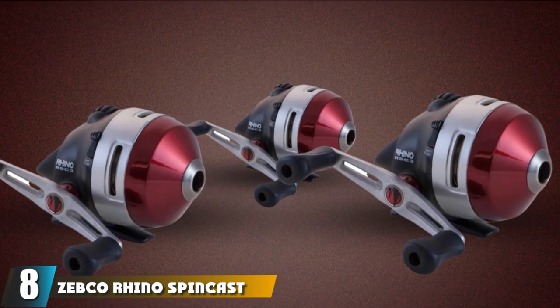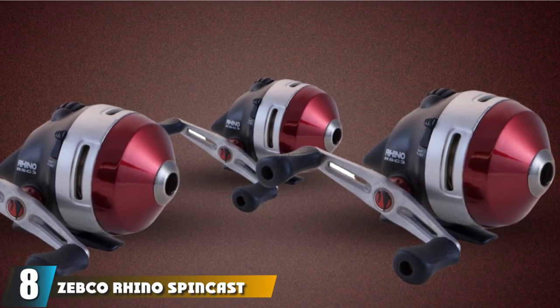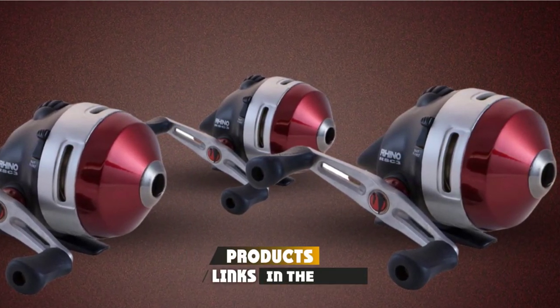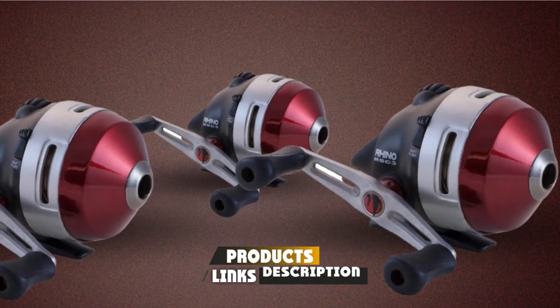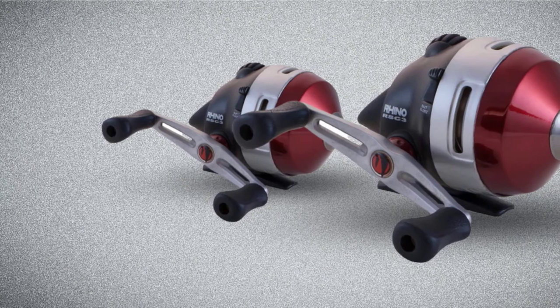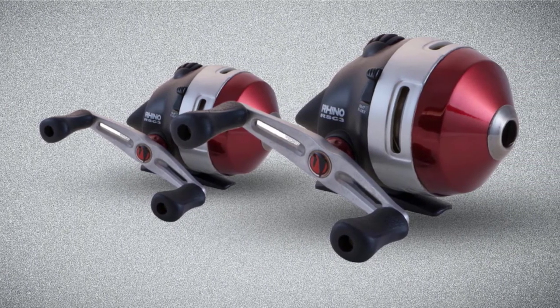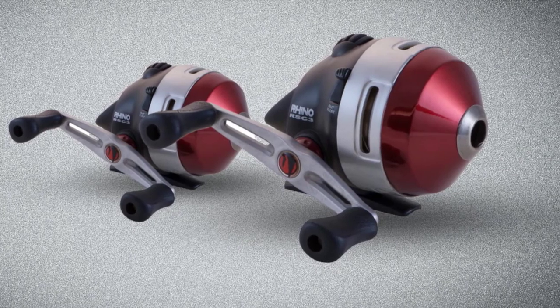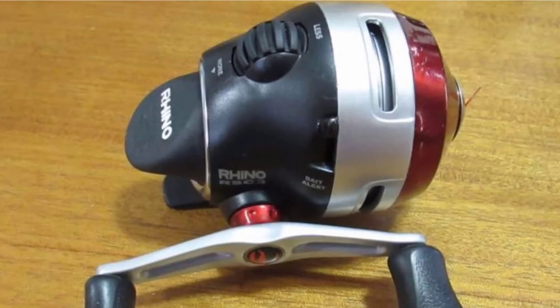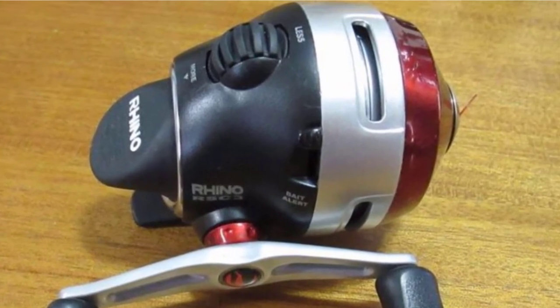The number 8 position is held by the Zebco Rhino SpinCast Fishing Reel. A shiny red spool cover, anodized aluminum core, and black release mechanism attract the eye, while three stainless steel ball bearings, an instant anti-reverse system, and precisely aligned gears sync to deliver smooth casts from every angle. The Rhino wraps all the quality Zebco is known for into an attractive, high-durability package.